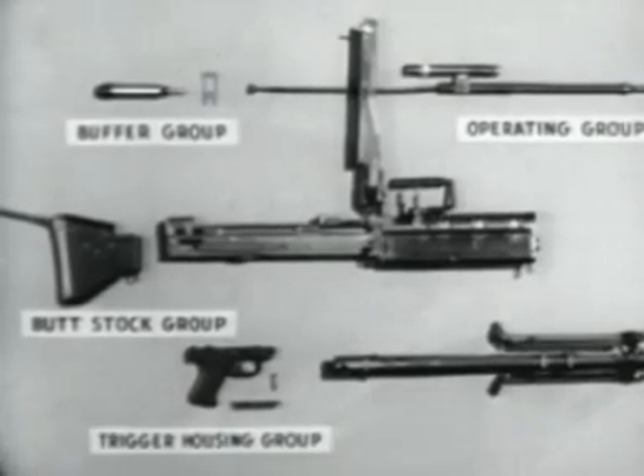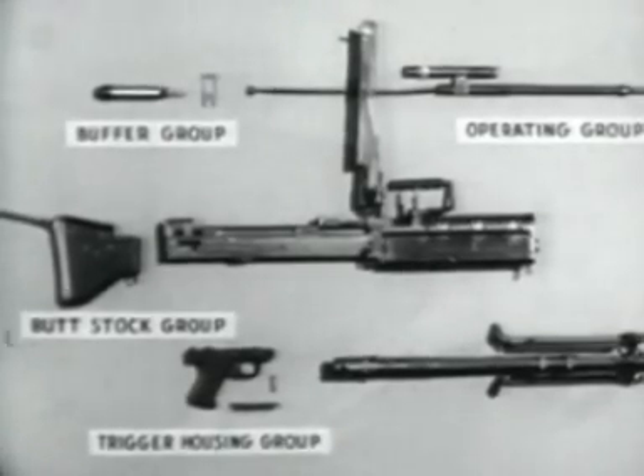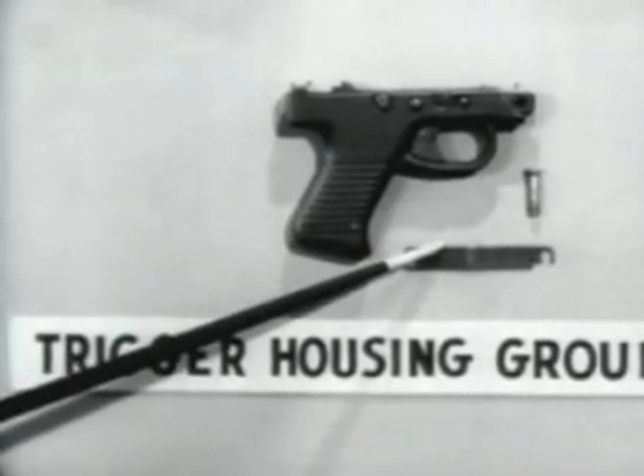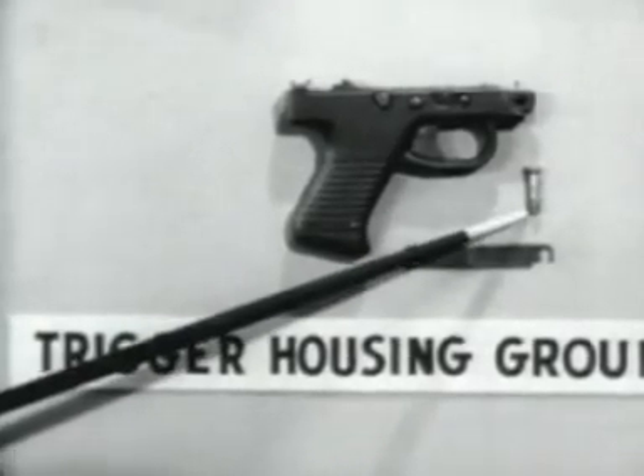Number four, the trigger housing group, consisting of the trigger housing, the spring lock, and the front trigger housing holding pin.